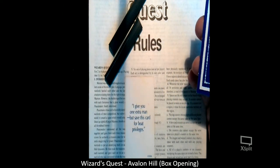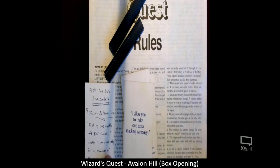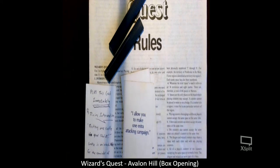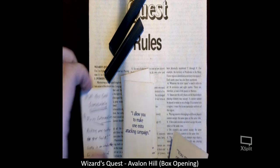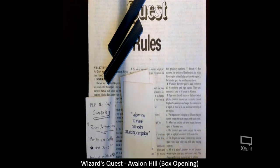Here are some of the petition cards: 'I give you one extra man, but save this card for boat privilege.' 'I give you two extra men.' 'I allow you to make one extra attacking campaign.' And this one is a handwritten card — it says 'Divine Intervention.'